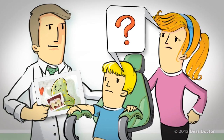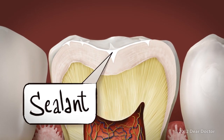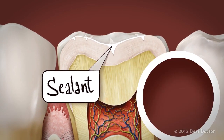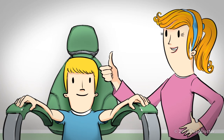Oh no, what can be done? Johnny's dentist has a plan. He is going to put sealants on Johnny's teeth. These quick and easy tooth-colored plastic resin coatings will fill those little grooves so that bacteria have nowhere to hide. Johnny's mom says, let's do it!